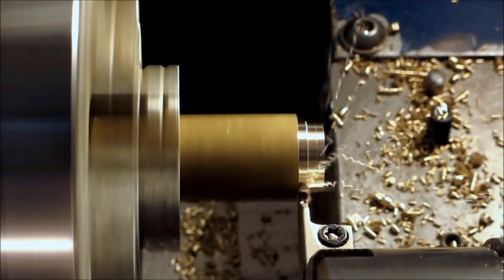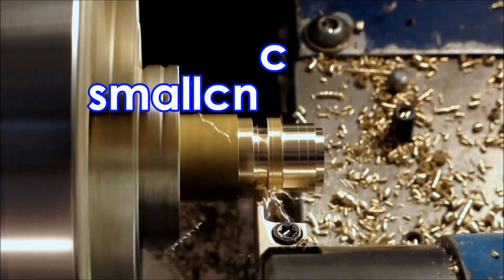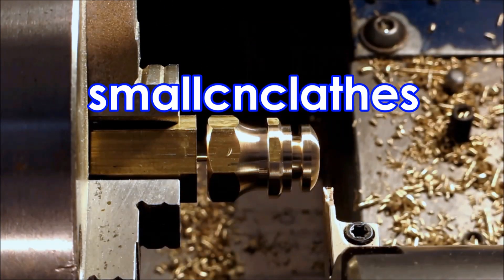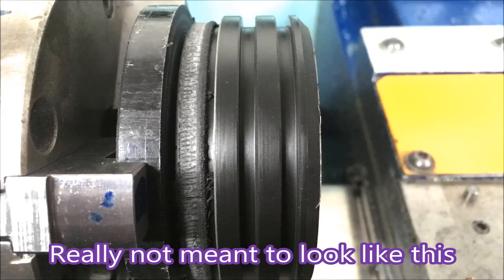G'day. Another Delrin part with its very own whoops — and it's really not meant to look like that.